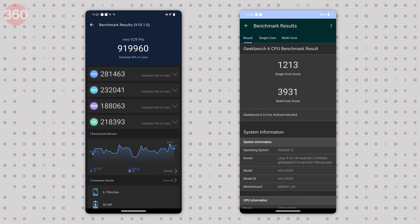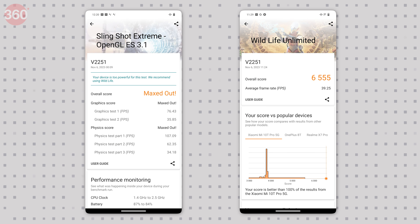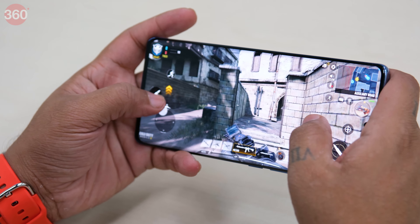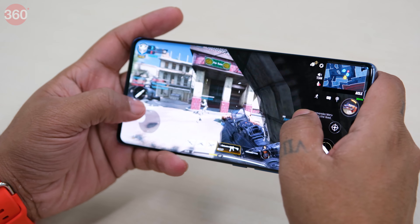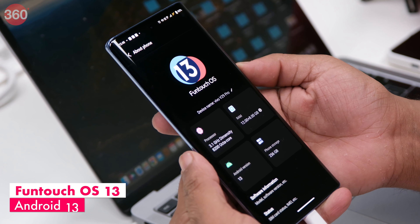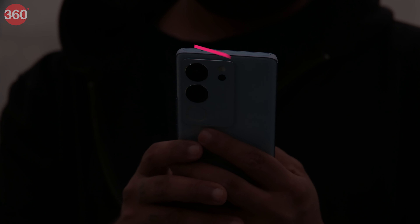The Vivo V29 Pro is powered by Mediatek's Dimensity 8200 5G SoC, which handles graphic-intensive tasks well. Benchmark results were quite good for this price segment. In gaming, including Call of Duty Mobile, there were very few frame drops, gameplay was smooth at high graphics settings, and the phone only got a little warm after sessions. It ships with Funtouch 13 based on Android 13, and while it has many preloaded apps, they can be deleted at will. The overall user experience is lag-free and feels premium.